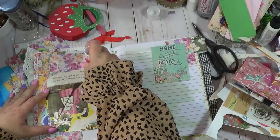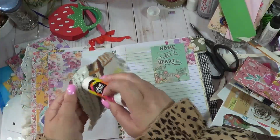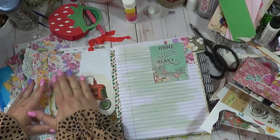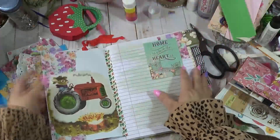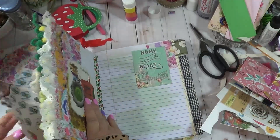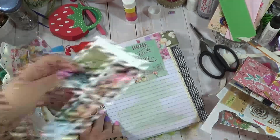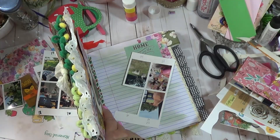Speaking of Christmas, I know it's not even July - anytime I saw a little golden book Christmas one I'd pick it up, and a lot of times throughout the book it would be ripped up or colored on. I'm actually thinking about doing a different journal this year. I've done a little golden book before, and I'm kind of geared towards possibly doing a composition book.